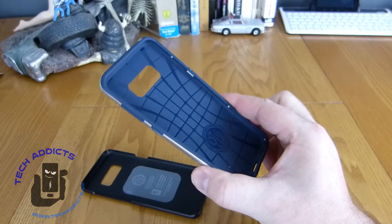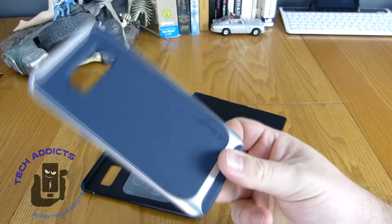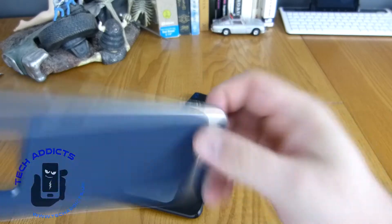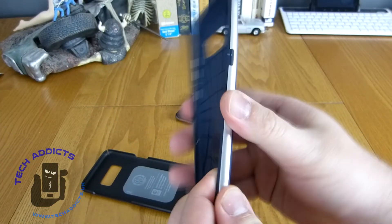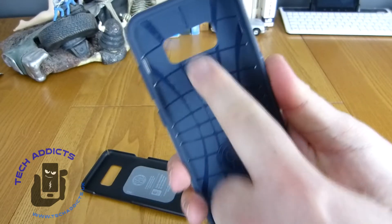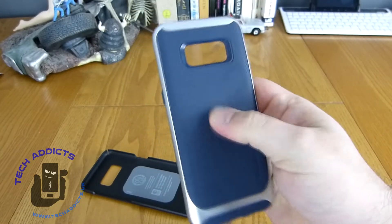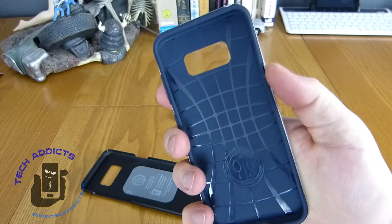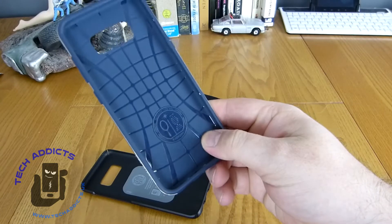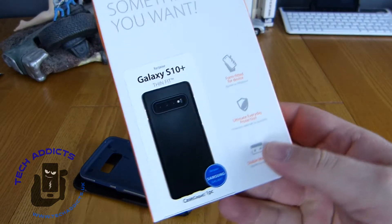For the times that I'm going just that little bit further afield — maybe a Christmas dinner or heading up a mountain — I use the slightly rougher version, which is the Neo Hybrid Spigen. It has a structural integrity backbone, little airways to stop mold from building up inside it, and a rubberized texture so it doesn't slip out of your hand. It's a really good option. I haven't bought one of these yet for the Samsung Galaxy S10+; however, I have bought just the thin fit one.